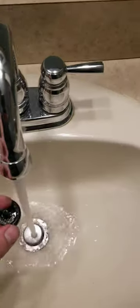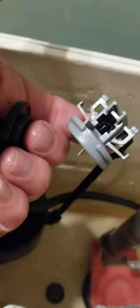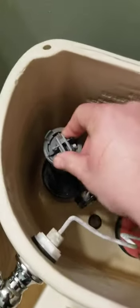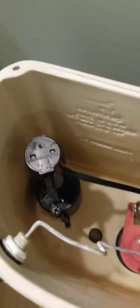Take this rubber gasket off, give her a good wash, put it back on, reset your whatever it's called. Now put the cap back on and flush.